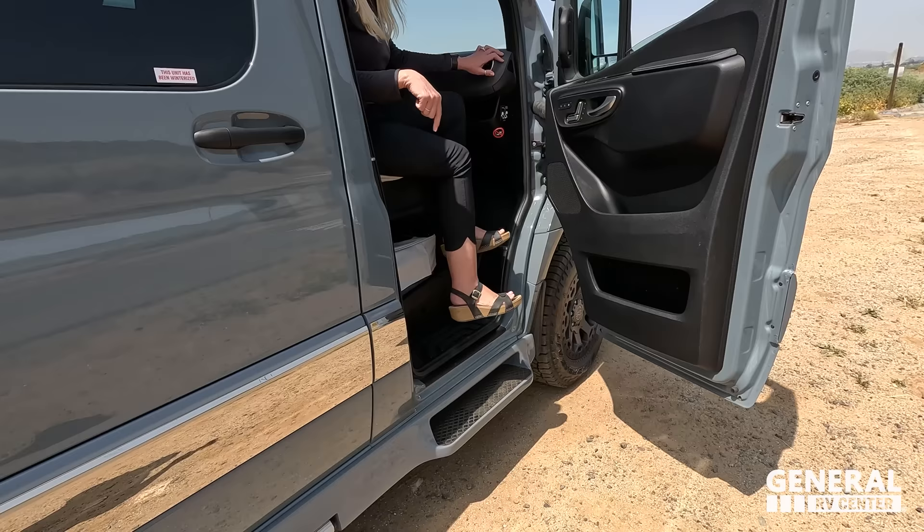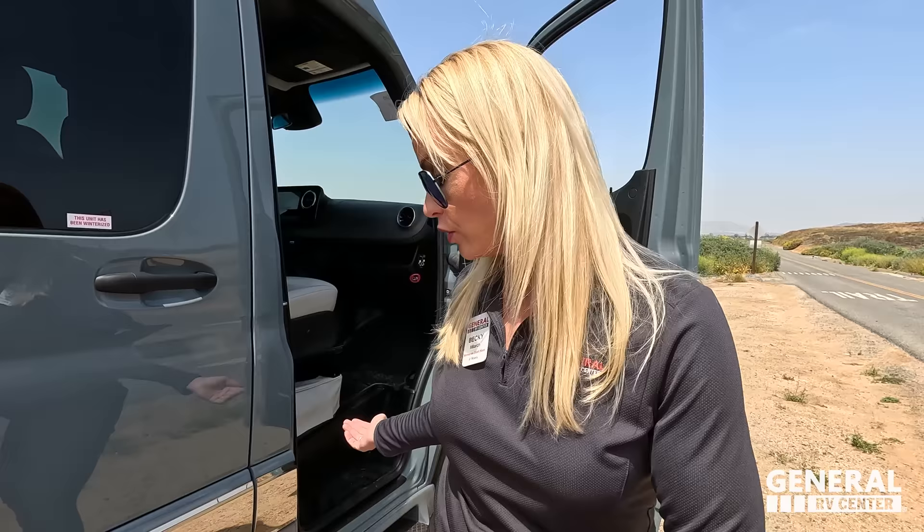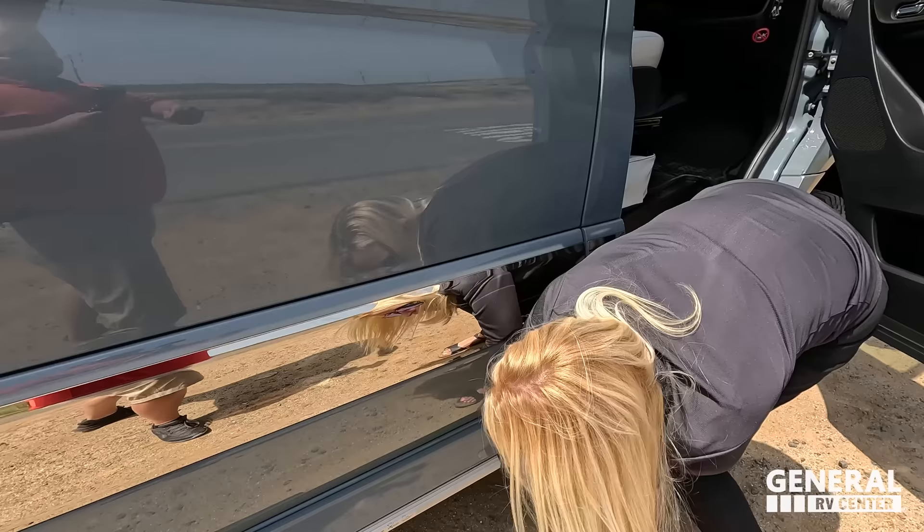Gretsch adds extra detail to the running board — it's a molded fiberglass piece that matches the Mercedes paint. But the most important thing you can't see is underneath: they have stainless steel straps attached, and I'm telling you, this is sturdy. At their shop, they had it on a hoist. I'm pulling on it right now and it's barely wiggling.